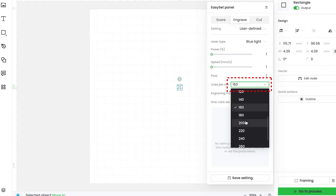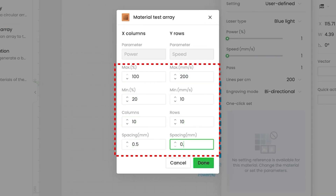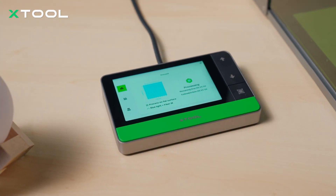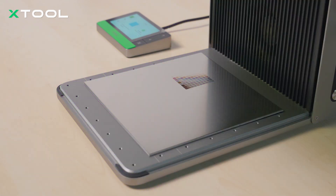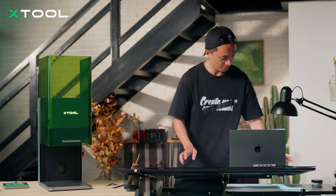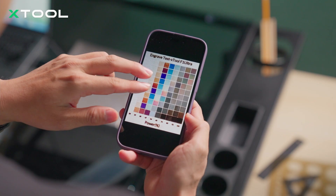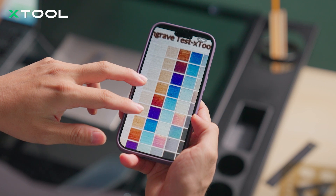I'm gonna make a testing array for color engraving. Color engraving is a metal oxidation process. If the desired color is not achieved, repeat the process to create a thicker oxide layer. Colors can be stacked in the specified order, but reversing the sequence is not possible.